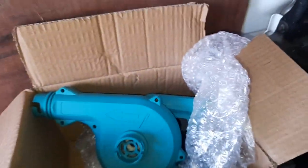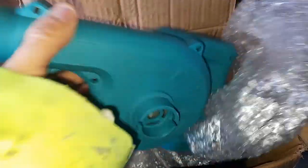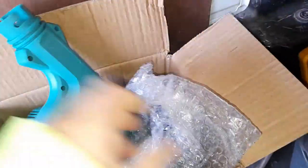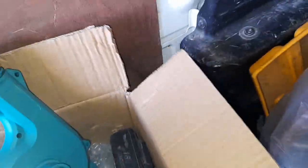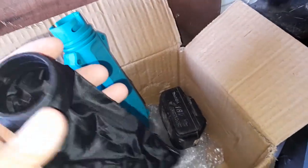Hi everyone, today I'll open my Makita — or it's a fake Makita blower. It comes with a nozzle which is a bit flattened and a dust catcher, which is good.